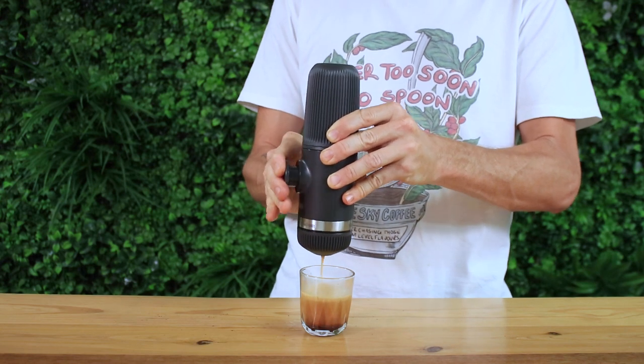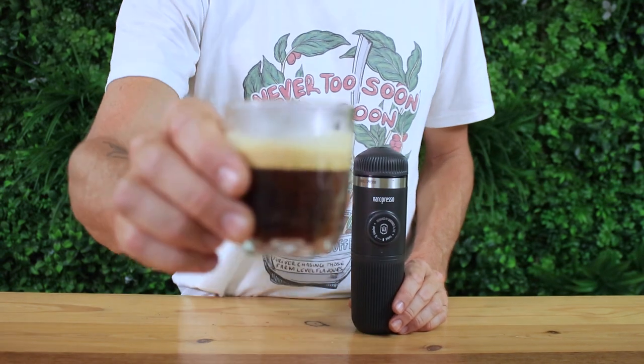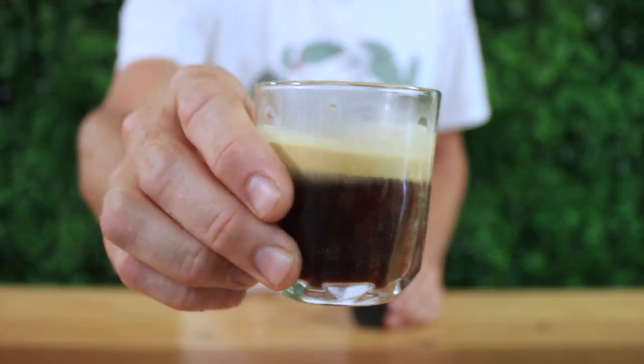It shouldn't take more than one minute for a full extraction — stop when the water's done and you'll have an 80 mil shot of espresso. You can drink it black or add some milk for a delicious latte.